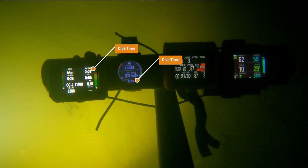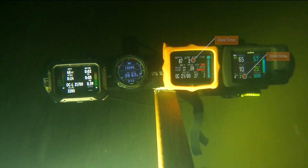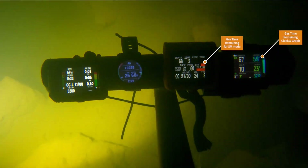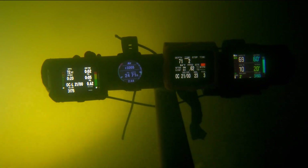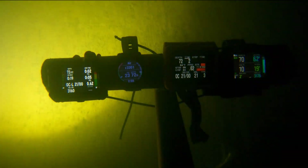Thank you so much for subscribing, all you that are watching today. As we start to look through this, we get the question of what are you diving? Well, I'm diving two tanks on my back — that's twin sets with an isolator. They're both HP 100s, high pressure tanks. You can see the depth and the pressure on all four of these computers.